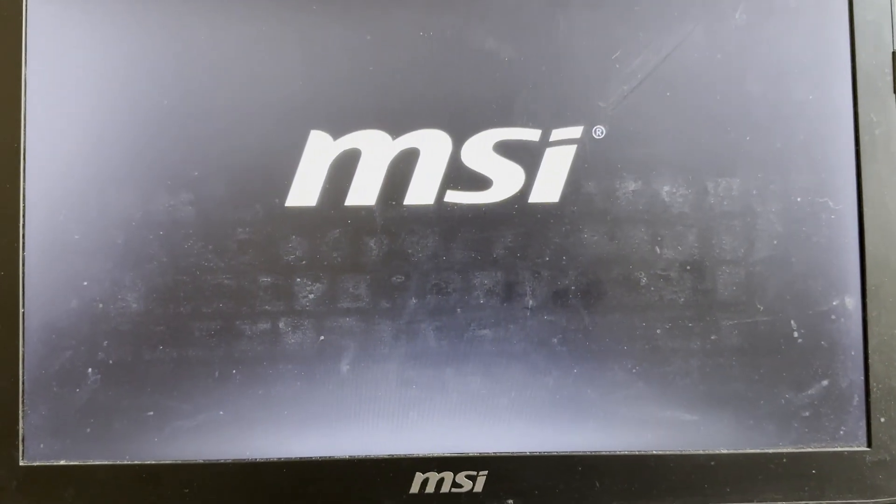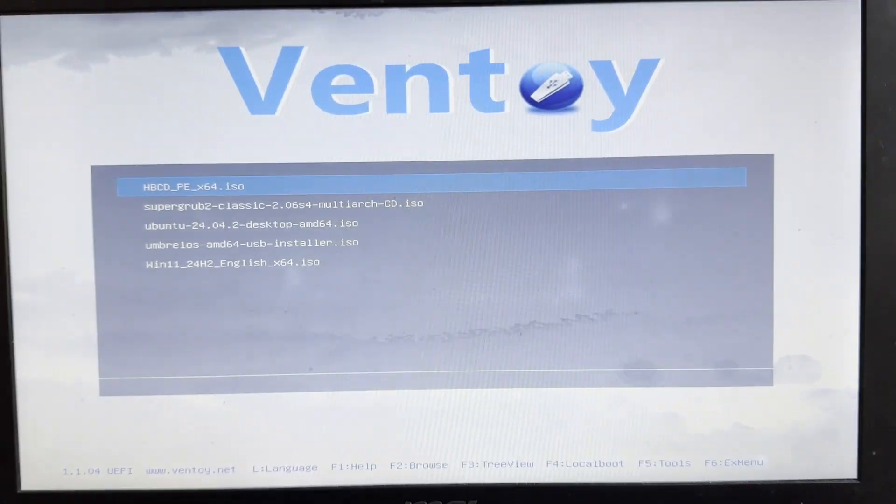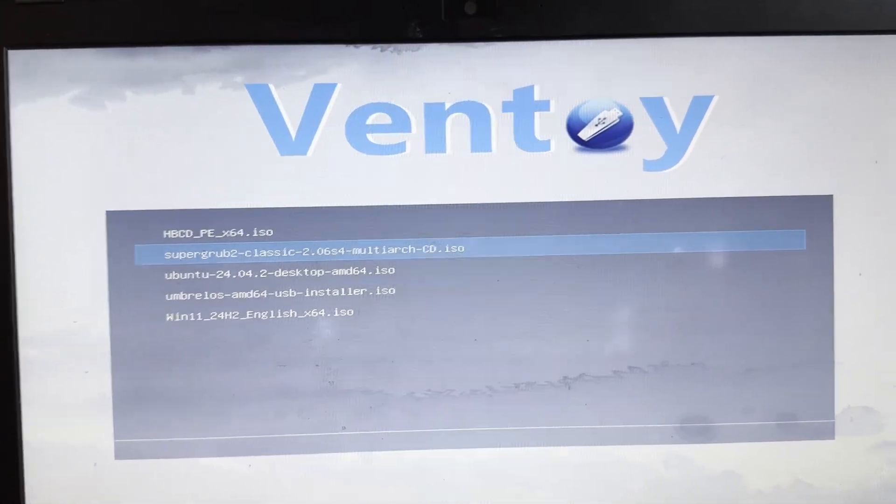Like me, you might now see a Checking Media Presence — No Media Present error. If that happens, don't panic. We've got just the solution for that. This is where SuperGrub comes to the rescue. Insert your USB again and boot from it. In the Ventoy menu, choose SuperGrub 2.